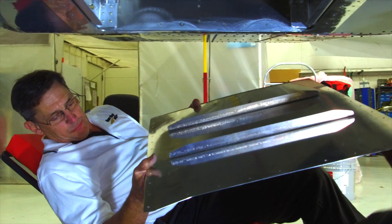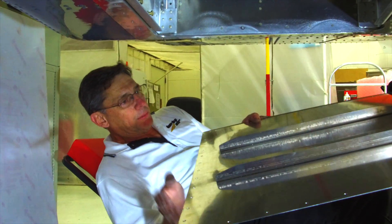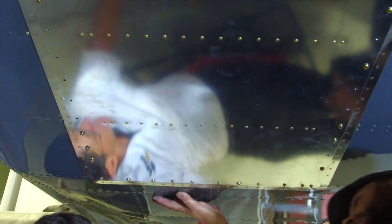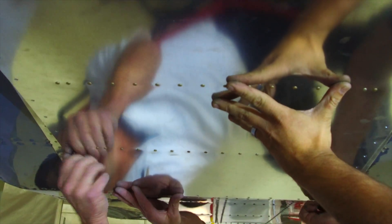Once the plug-in module for the cabin configuration has been installed and secured, this cover panel goes up and covers the space. We install all of the fasteners around the perimeter and it appears like there's never been a bay here.